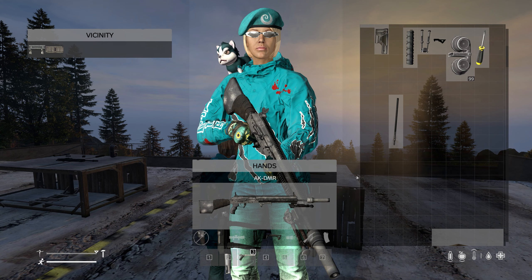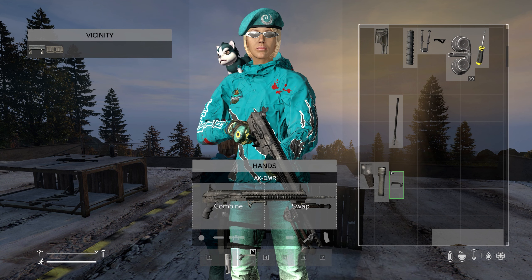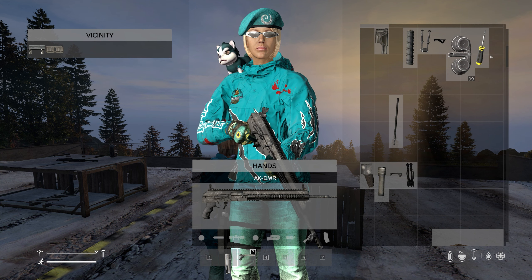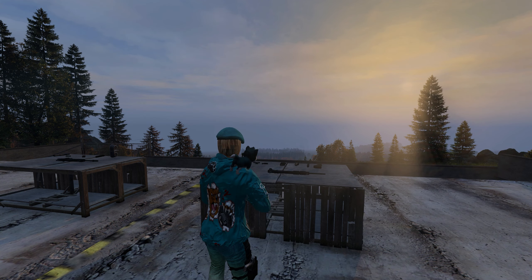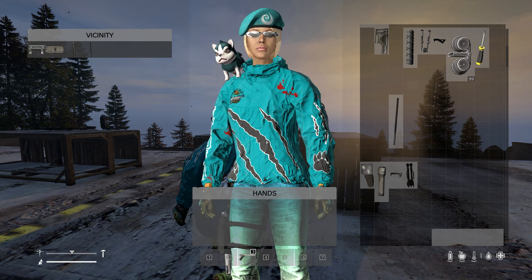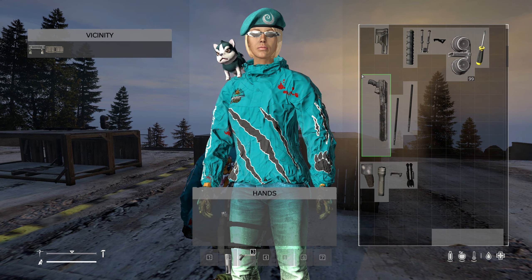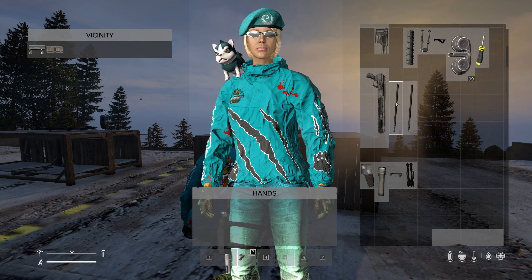Just remember, make sure you take off all the attachments before you take the gun apart. And as you can see, it's returned to the frame and the barrel.